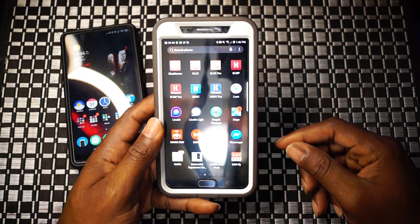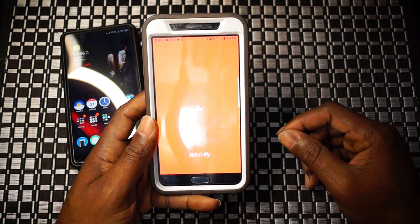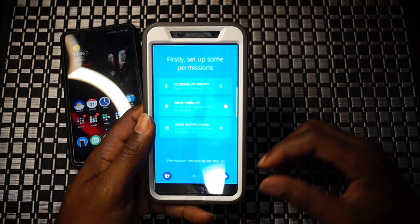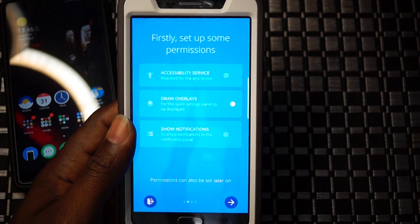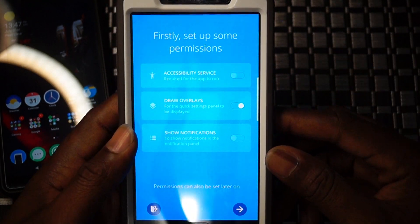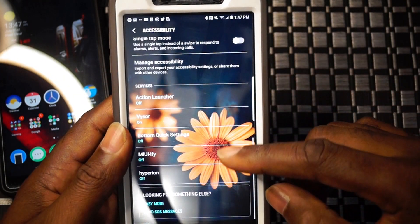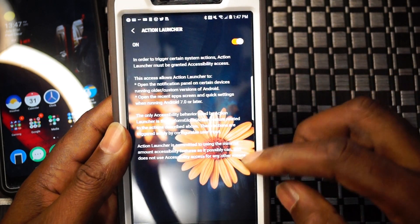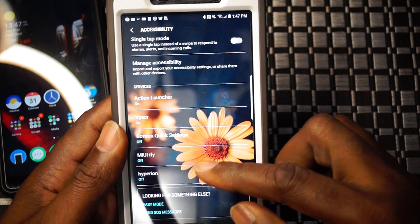Let's take a look at how this app helps any Android device with reachability and one-handed use. Diving in, we are greeted with some permissions we need to give - accessibility, draw overlays, and the option to turn on notifications, which you do want enabled. We're going to go ahead and set up these permissions right away.